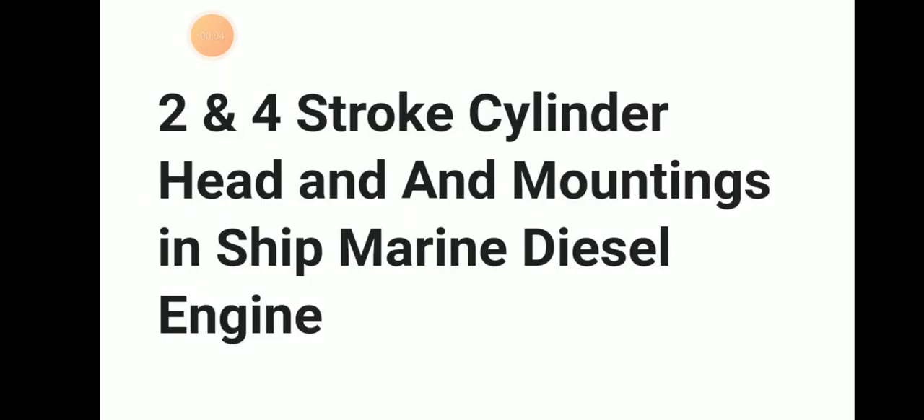Hello friends, welcome to Daring Marana YouTube channel. Today we will be discussing about two-stroke and four-stroke cylinder head and their mountings in Marana DCNG. We will discuss about cylinder head, cylinder liner, and all.